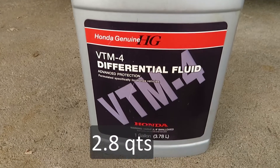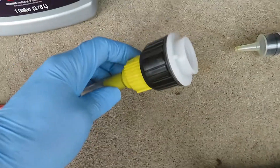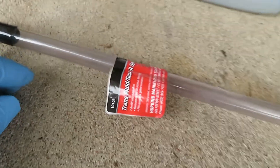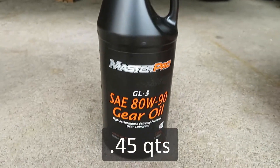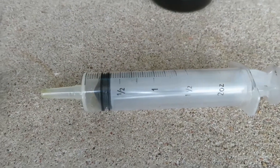We're going to fill out the differential fluid first in this Honda Pilot. We're going to be using that fluid in this filler, which has an adaptable cap that will fit on a quart bottle, so we can basically pour it into the fill port. And we're going to use this gear oil for the transfer case, and in the tight quarters, we're going to use a syringe to put this in.